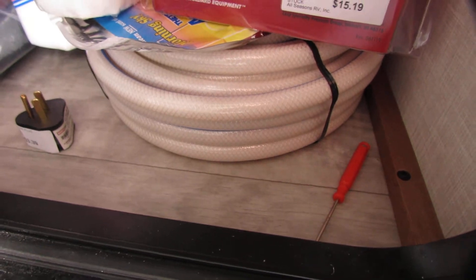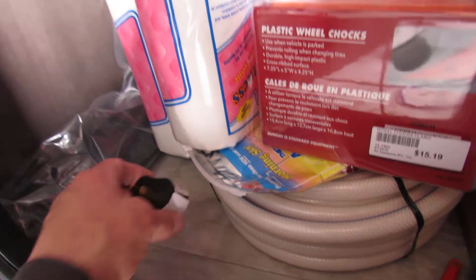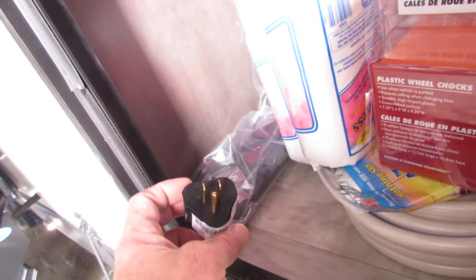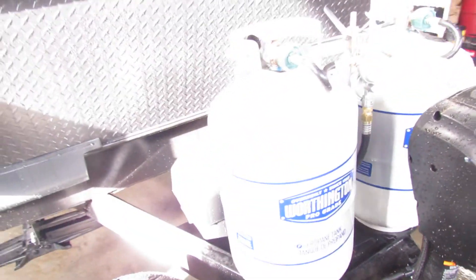Got the super saver kit in here — all the water regulator, chemicals, toilet paper, sewer hose, wheel chucks — and I put the screens on the exhaust. Do not run your air conditioner on 110. You got the double battery setup, two full tanks, 30 LP — that'll last you all summer.